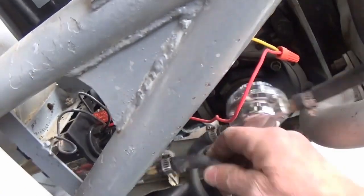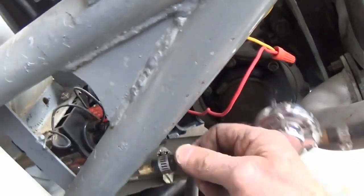Holy crap. What is that? That's a pressed-in fitting — I just tore it out of the fuel pump.